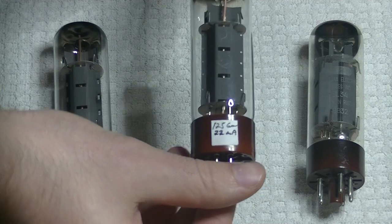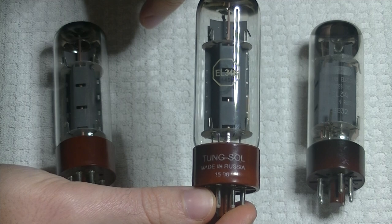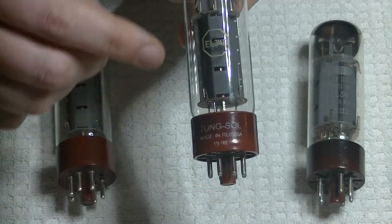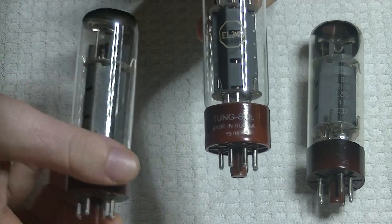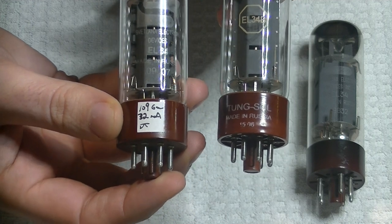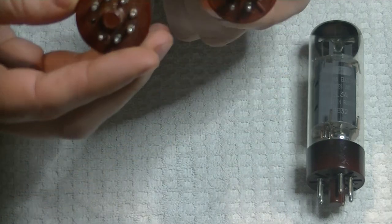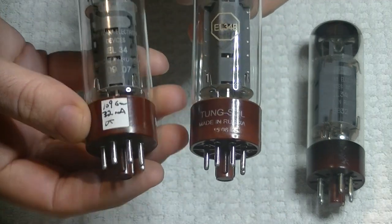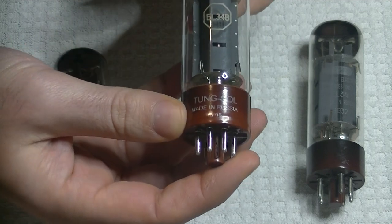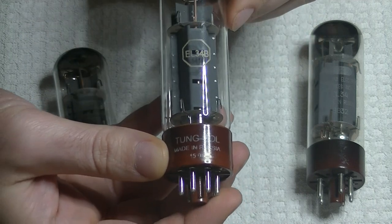Here's something else - I've intentionally kept the label hidden. Look at that: another Tonguesol, made in Russia, labeled as an EL34B. While it's not quite the same construction as the other New Sensor tube, you can tell it was made in the same plant. Almost everything is the same, with a slightly different base and slightly different plates. The most interesting part: Tonguesol never made an EL34. So that right away tells you there's no way this is a vintage tube.